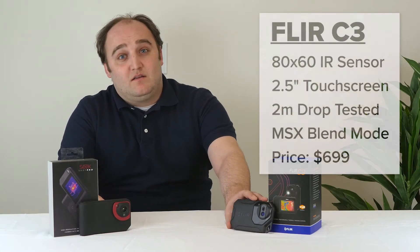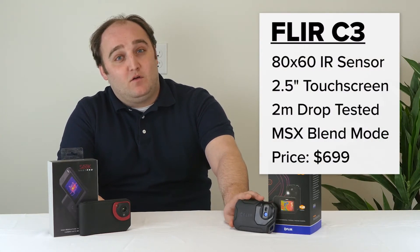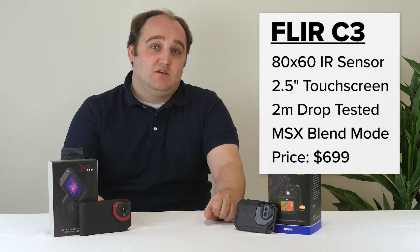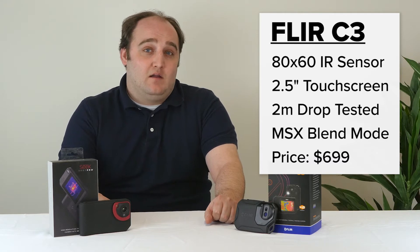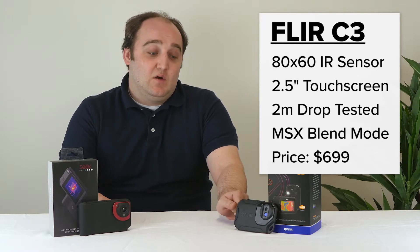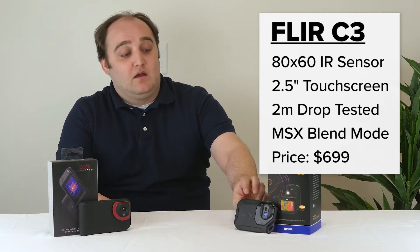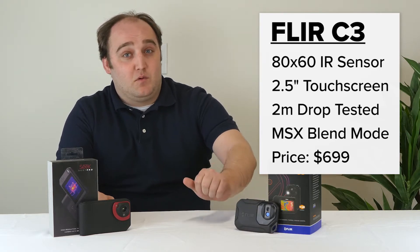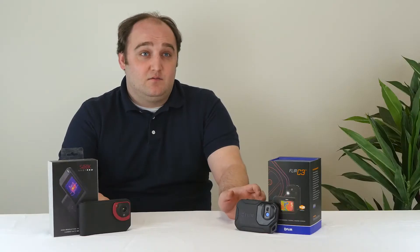First, the FLIR. This camera has been on the market for a little while now, about a year and a half for the C3 variant. Before that it was the C2, which is still available, now $499. It has an 80x60 pixel resolution and a two-and-a-half inch touchscreen display. It's drop resistant and includes FLIR's proprietary MSX blending technology. It's not a camera I would recommend for a professional thermographer, but again, we're talking about a camera that's under $1,000.